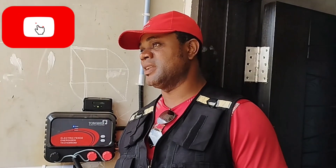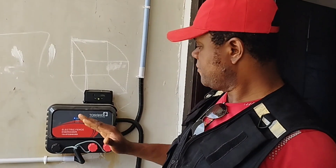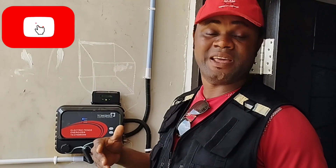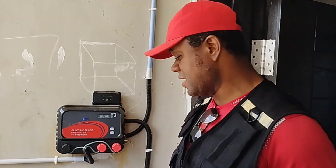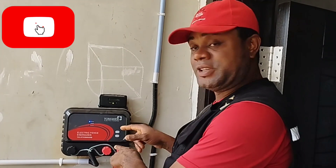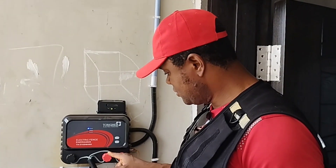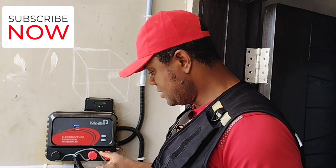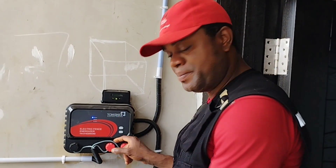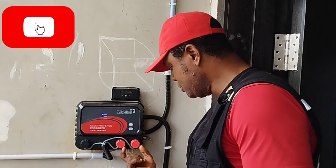The first thing you need to do with this energizer — I'm using this as an example, it's a Name Tech, but this applies irrespective of the kind of energizer. To detect if the fault is from the energizer or from the fence, I'll disconnect the terminals for the two live cables — this one and this one — and I'll jump them using a short jumper cable to link them together.